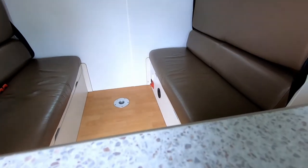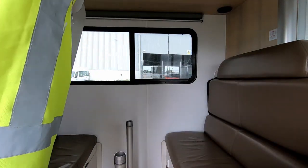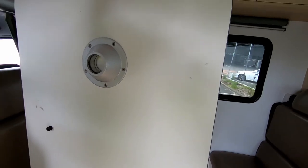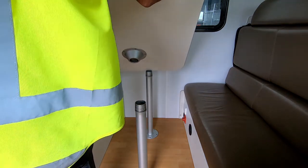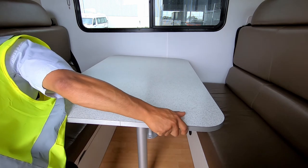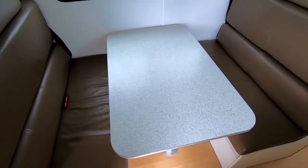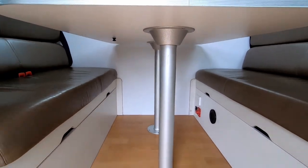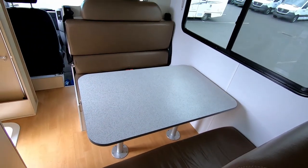I'll put the table in so you can see what that looks like with the table in place. So this is the table — it's a large table with just two mounts. It goes in like so, and that's what it looks like from underneath and at a different angle.